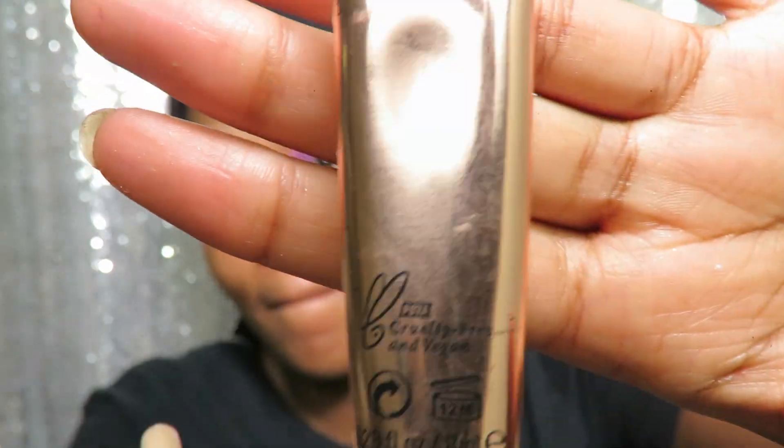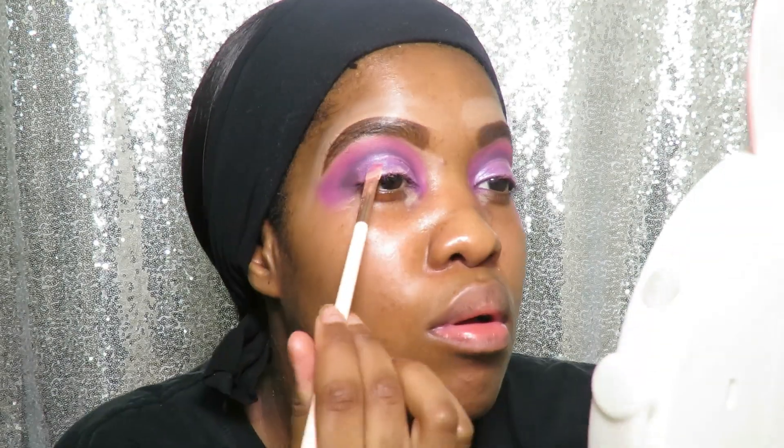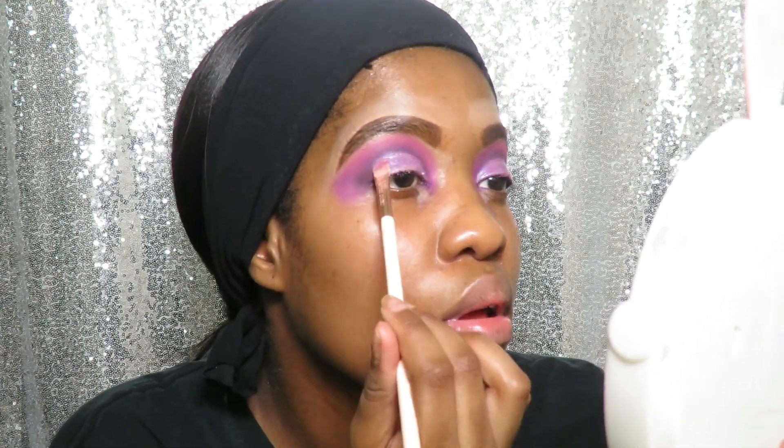Because I'll be using glitter in this look, I decided to go in with the Makeup Revolution Glitter Glue eyeshadow primer base.